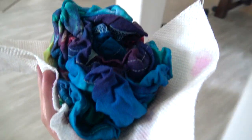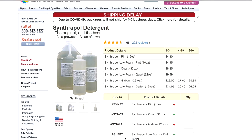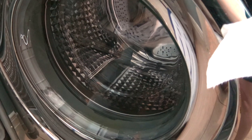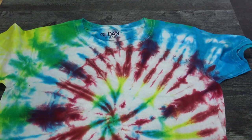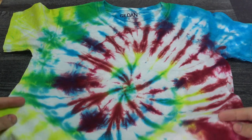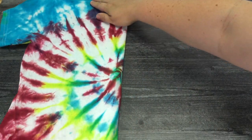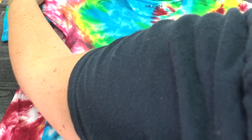Rinse it well before you throw it into the laundry. Carefully carry it to your laundry room and wash it by itself. Dharma Trading Company recommends using Synthrapol detergent to help keep the colors on the shirt and not on your washing machine. After rinsing and washing, the spiral looks awesome. The second shirt with the double spiral is so much cooler — we just used a little bit more color.